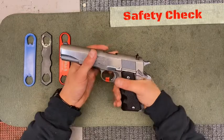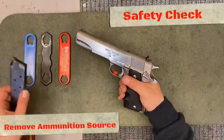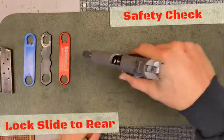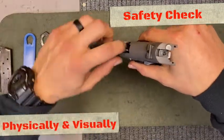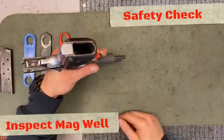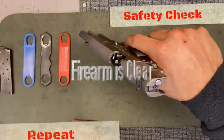First thing you want to do when you come up to any firearm is clear it. Remove that source of ammunition. Lock that slide to the rear. Physically and visually inspect that chamber. Inspect the magazine well, and one last time physically and visually inspect that chamber. Firearm's cleared.